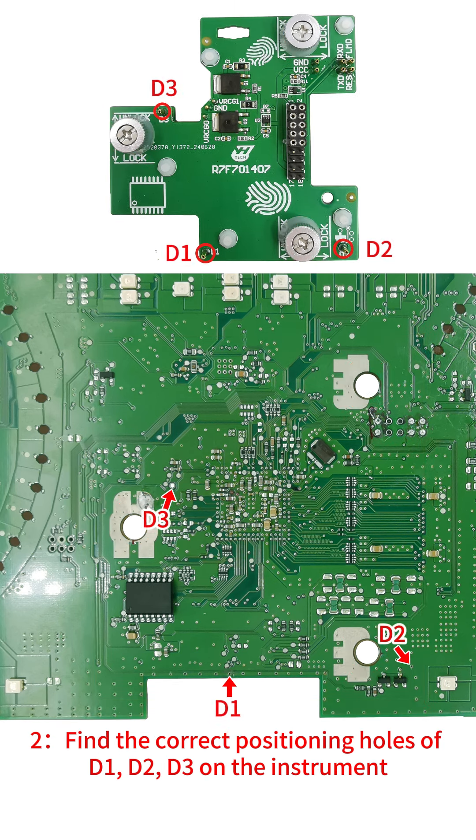2. Find the correct positioning holes of D1, D2, D3 on the instrument.